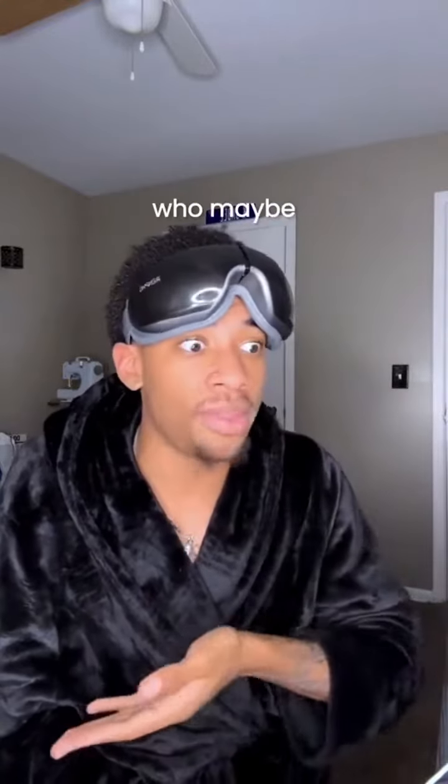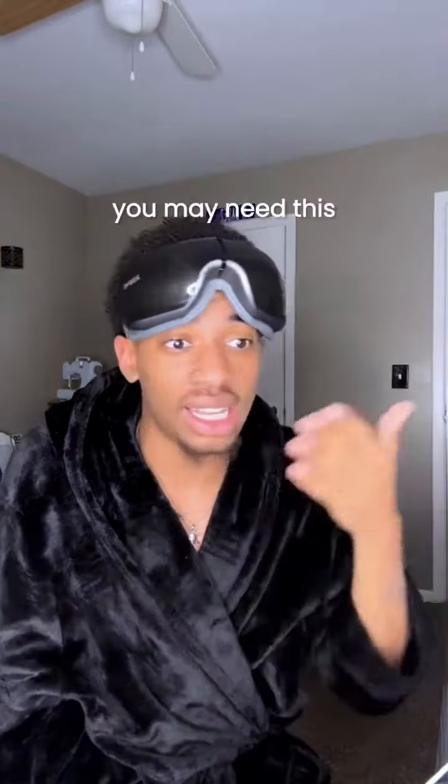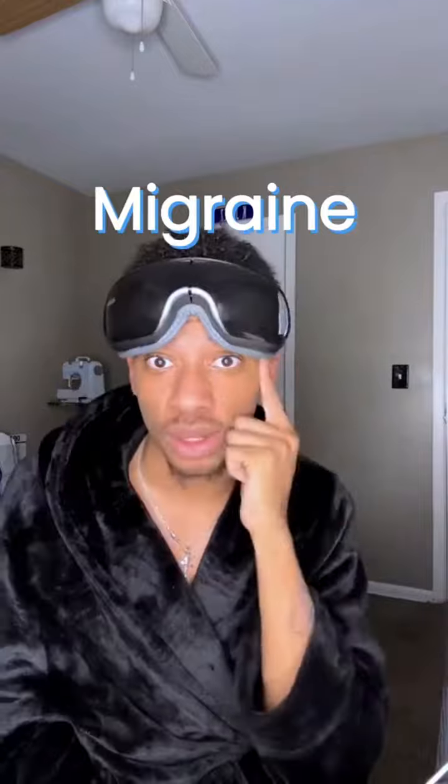Now, this is for those who may be stressed out. You may need this just to decompress after a long day. This is also good for people who may have migraines. I love that.